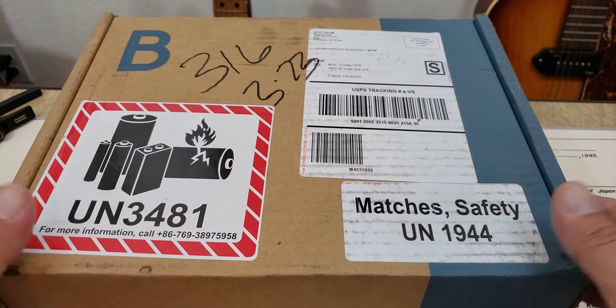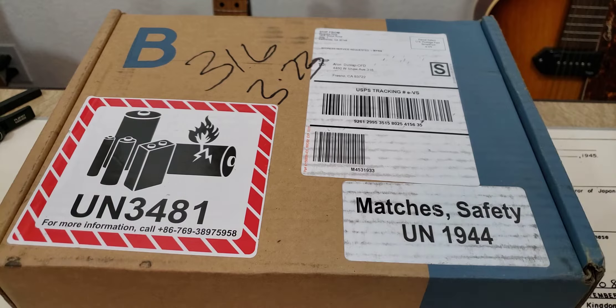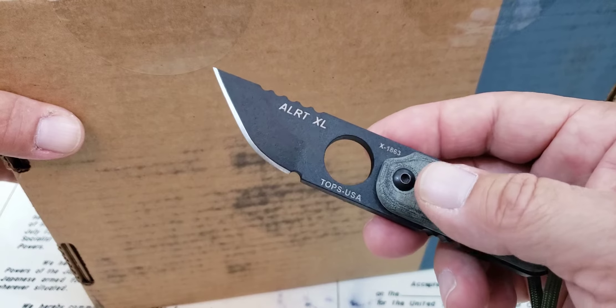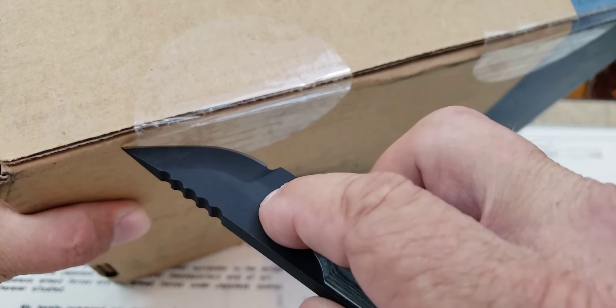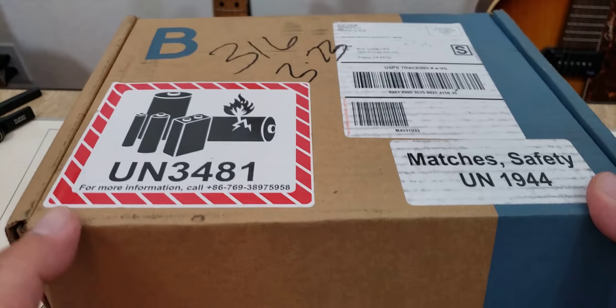So this box came today and guys, the first one I got was big, but this thing is freaking huge. I don't really know exactly what's in here, but I'm really excited to check it out. It's got all these warning labels on the top — batteries and matches for safety. I'm going to flip it up and use my Tops USA ALRTXL to cut the plastic on the bottom of the box. Hopefully I can do that on camera without hurting myself.